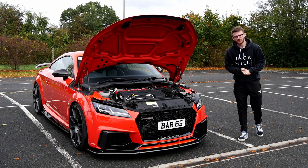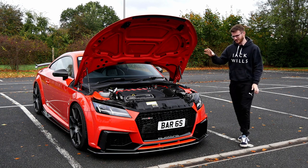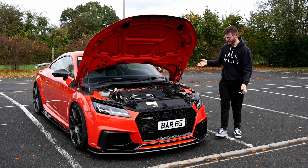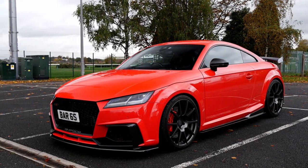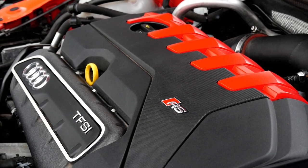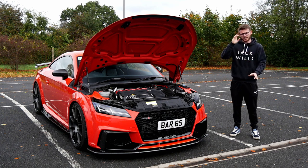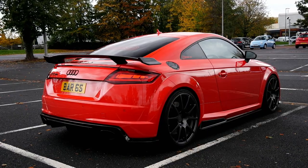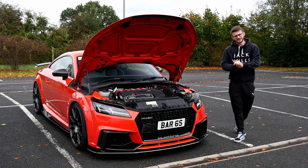Hey guys, it's Luke here and welcome back to another video. Today I'm with a TTRS — a car which I absolutely love and one I don't think has featured on the channel before. I adore these cars; I've experienced a few off camera. This car is a stage two running about 550 brake horsepower, so I'm really looking forward to this. In usual fashion, I'll introduce you to Will the owner, we'll have a walk around, and then we'll go out in this 550 brake stage two TTRS.